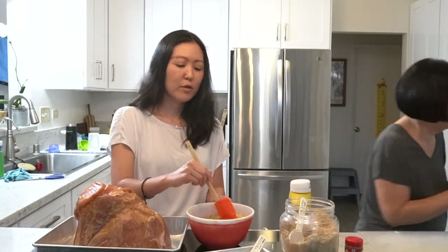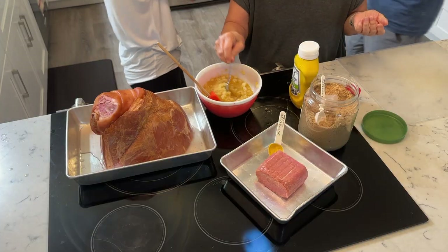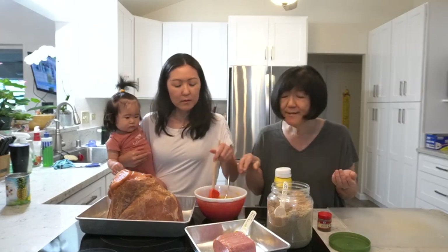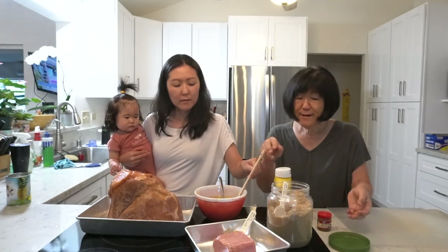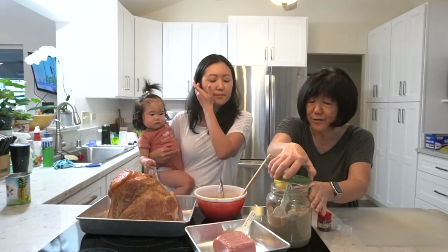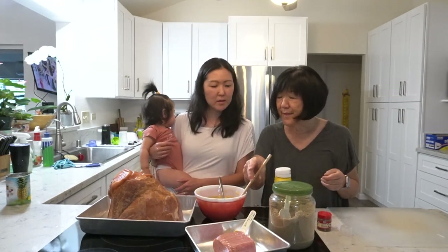Okay, so now we're gonna taste it. Oh, somebody woke up from their nap! Hi Ellie. It's good, but it's a little on the sweet side. I think that's enough. So for one can of pineapple, it's not more than four tablespoons of sugar, and I added two tablespoons of mustard. A little bit more mustard to balance it out? Actually, I think this is good.